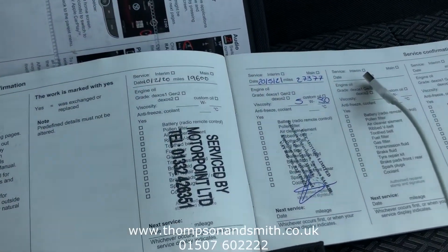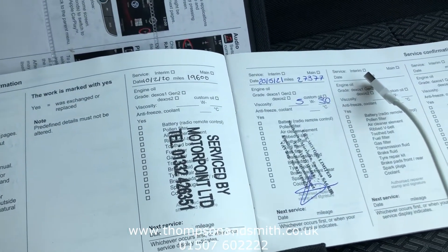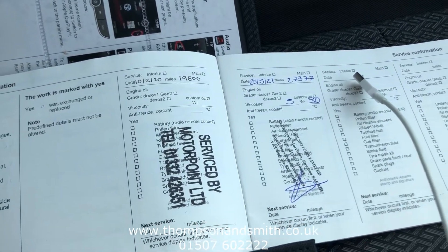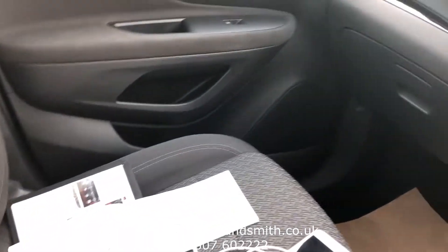It was registered in January 2019. It's been serviced twice and it's due its third service now, which we would carry out prior to purchase. It's MOT'd until next January, and we'll also put six months RAC nationwide platinum warranty on the vehicle.